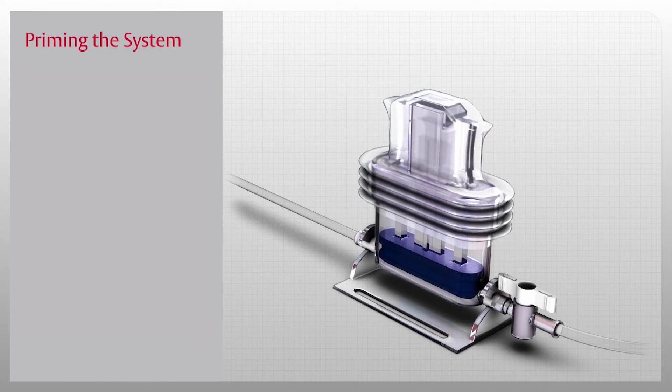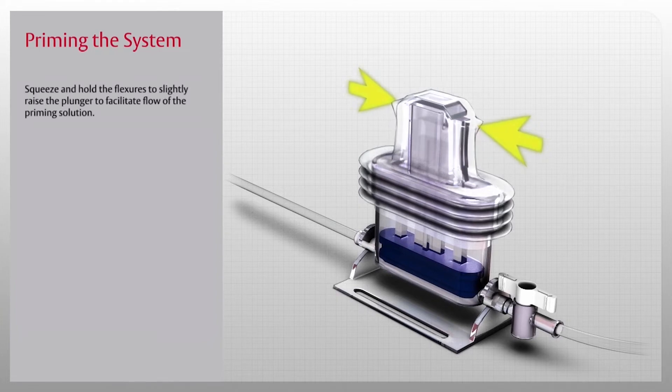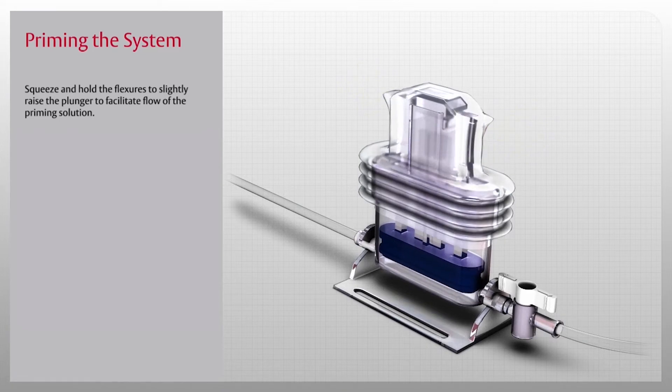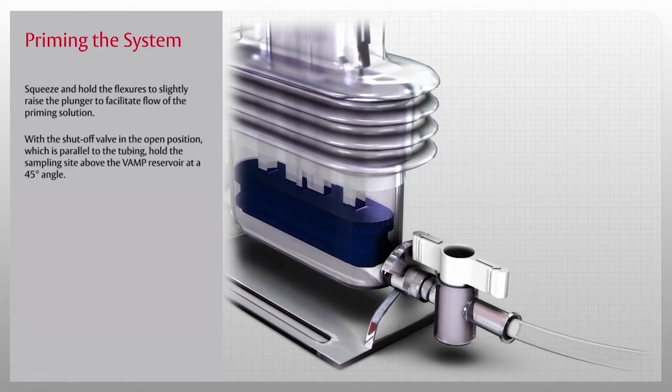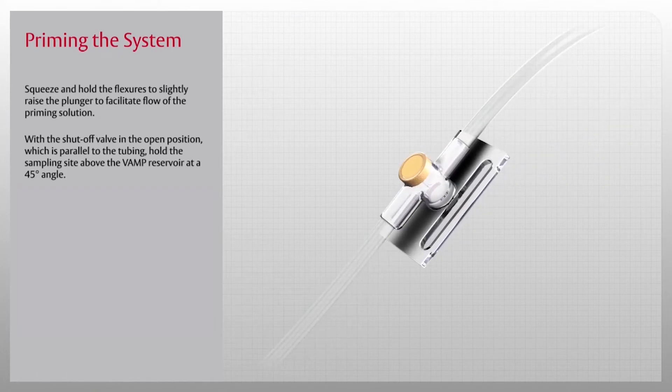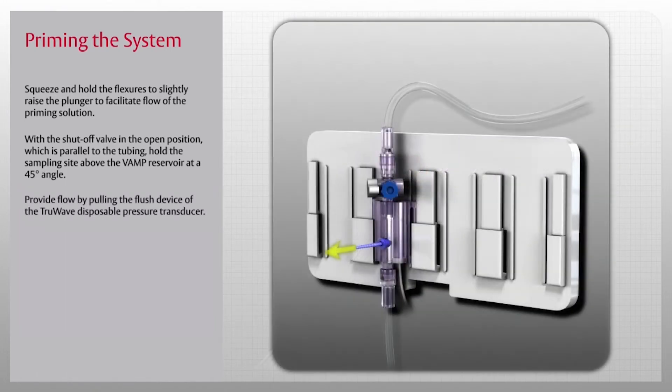The first step is priming. First, squeeze and hold the flexors to slightly raise the plunger to facilitate flow of the priming solution. With the shutoff valve in the open position, which is parallel to the tubing, hold the sampling site above the VAMP reservoir at a 45-degree angle.